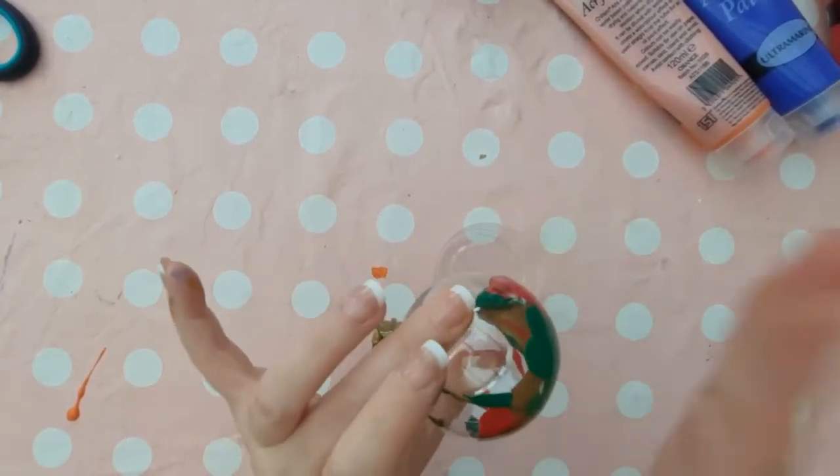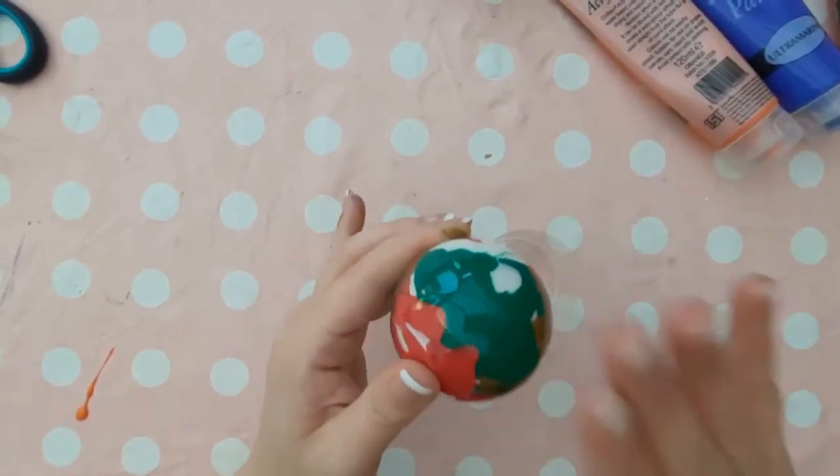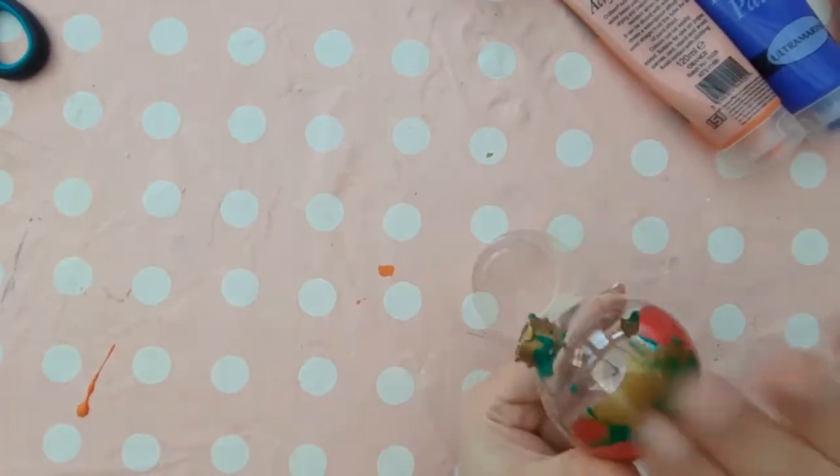Really get the paint from the bottom of the bauble to the top. You need to tilt that top part with the opening down towards the table — just be careful that paint doesn't pour out.